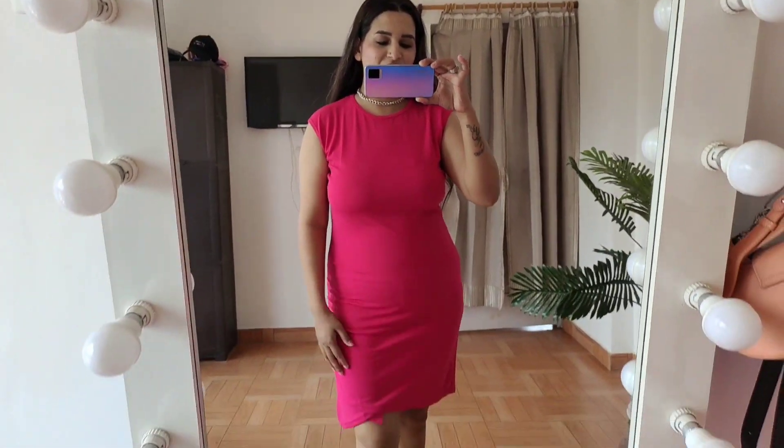So that was my last dress and I hope you enjoyed this small haul video. If you like my videos, please subscribe and I will see you in the next video. Take care, bye bye, love you all. I will put all the product links in the description box so you can check them out. But definitely do not buy the last outfit — it is not good.